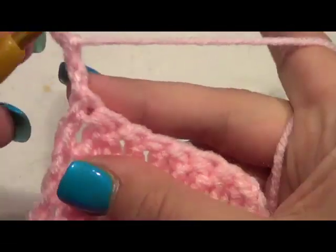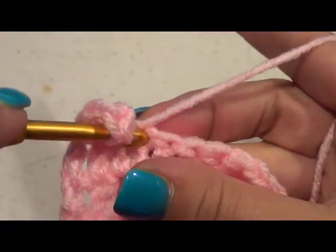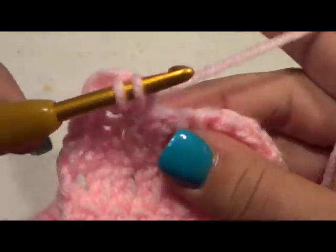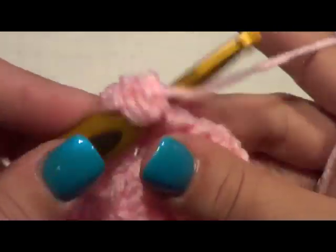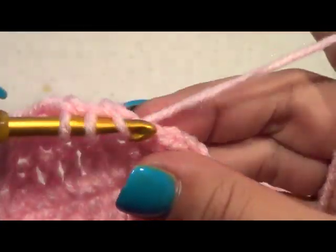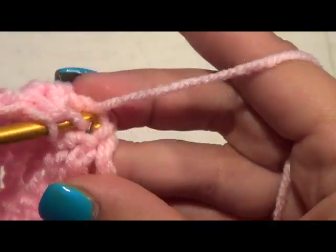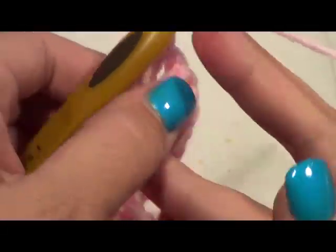Going on to our fourth row, we're going to double crochet into that next stitch and we're going to do a decrease here, picking up just the first two stitches. Then we're going to double crochet, then do a decrease here, and then do a double crochet into that chain 2 space. Chain 2 and turn.